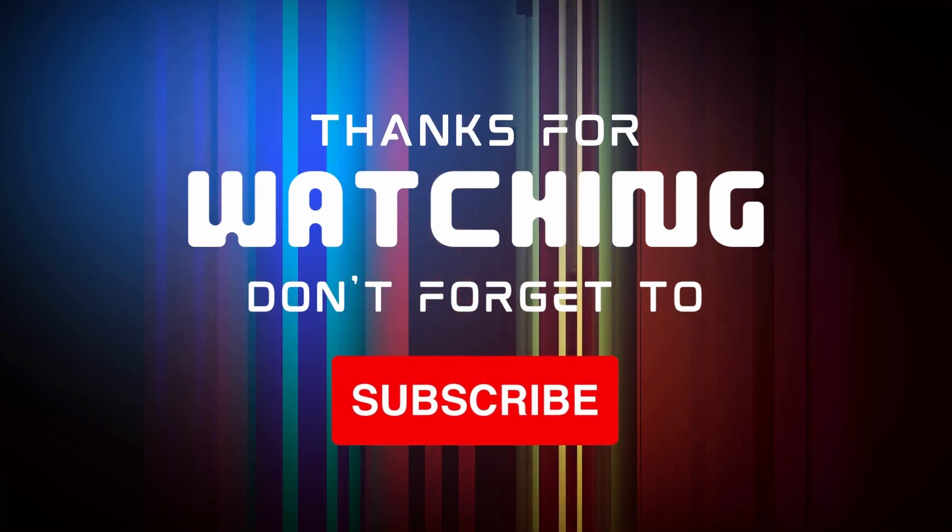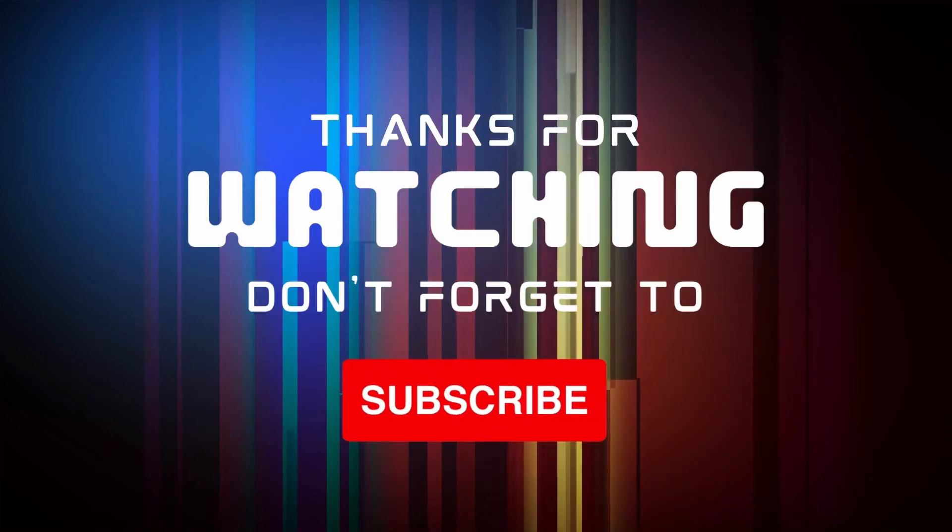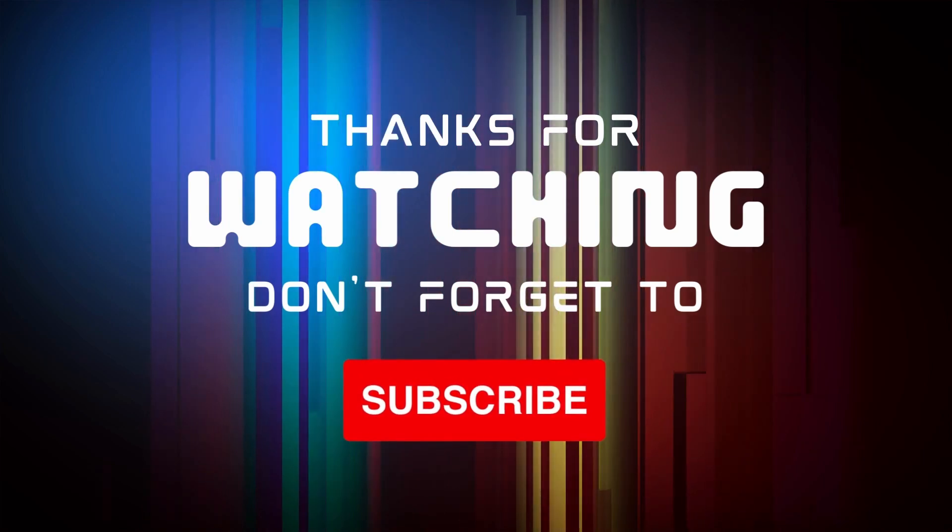A lot of thanks to my teachers and the whole balance team, and a big thanks to my parents who supported me a lot. Bye! Wait for the next video — don't forget to like, share, comment, and subscribe. Bye! See you. Thank you.